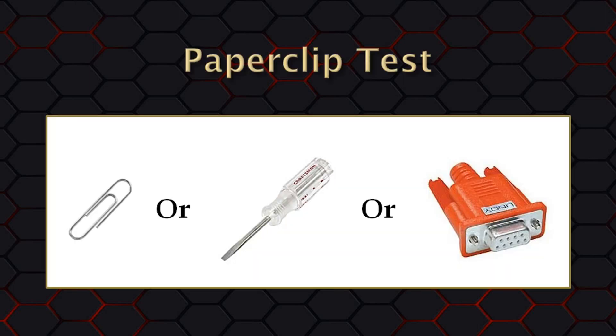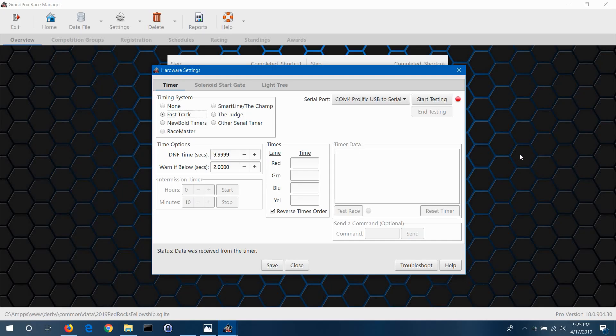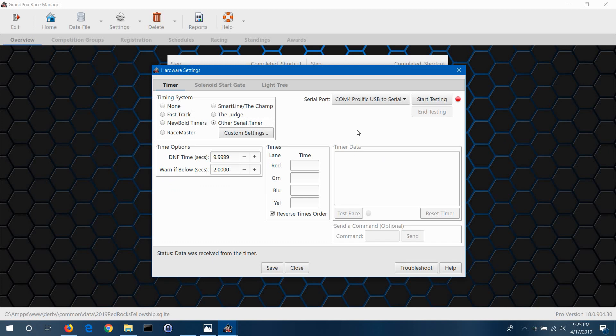For this test you will need a piece of metal like a small paperclip, a small flat-bladed screwdriver, or the serial port tester — also called a loopback tester — that we offer on our website. If you are using a USB to serial adapter, that should be the only thing connected to the computer right now, and you will be doing this test on the end of that adapter. If you have a built-in serial port, do this test directly on that port. Now go to the Grand Prix Race Manager software and select the 'Other Serial Timer' option on the hardware settings screen. Don't worry about the custom settings — just go with the defaults — then click the Start Testing button.